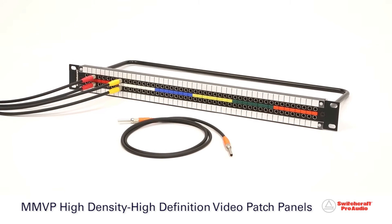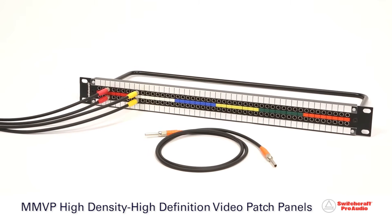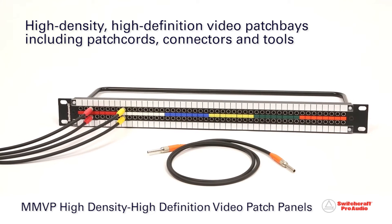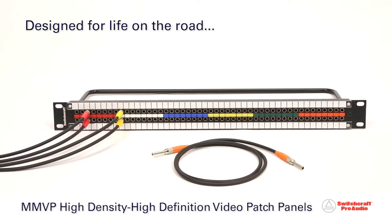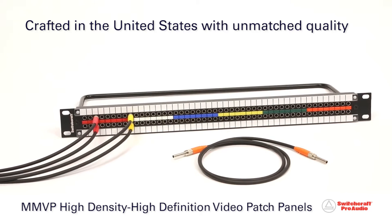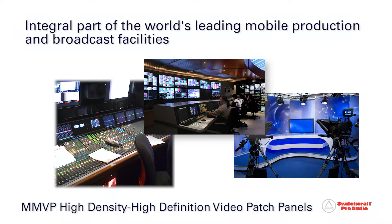Switchcraft, a world-class manufacturer of professional audio and broadcast products, presents the MMVP Series, a line of high-density, high-definition video patch bays and accessories, including patch cords, connectors, and tools. Designed for life on the road and crafted in the United States with unmatched quality, Switchcraft MMVP Series products are an integral part of the world's leading mobile production and broadcast facilities.